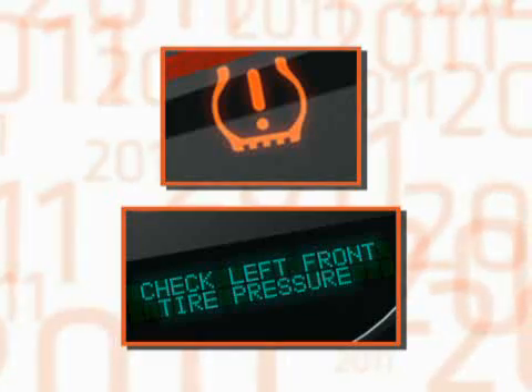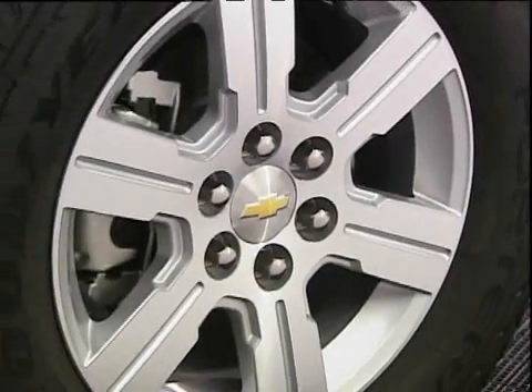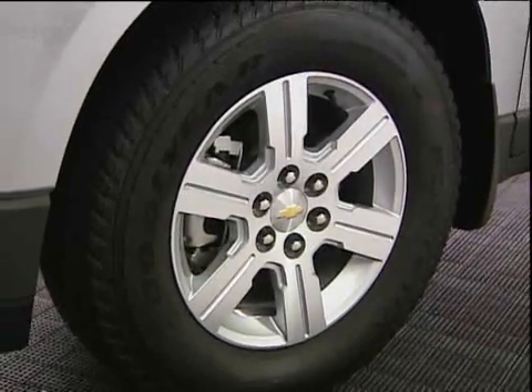If the vehicle is equipped with a driver information center, a warning message is also displayed. The tell-tale and message are simple reminders to add air to your tires at any convenient service location.